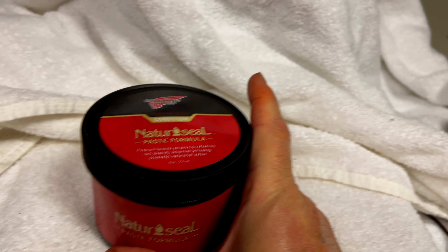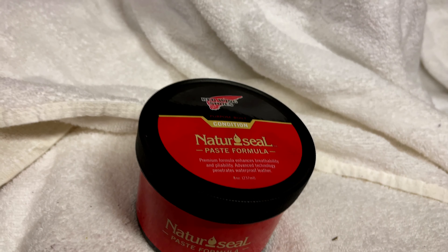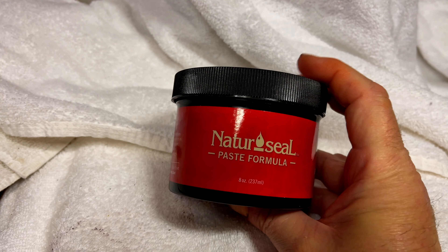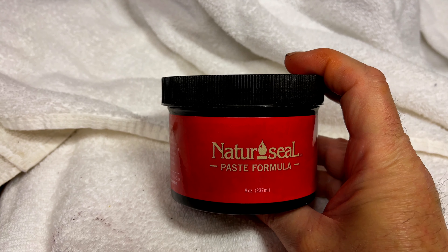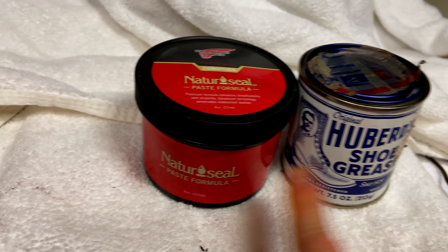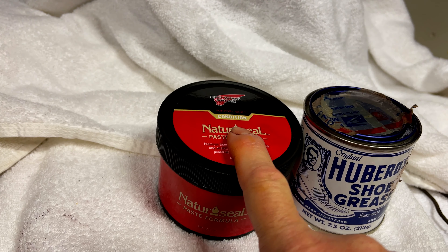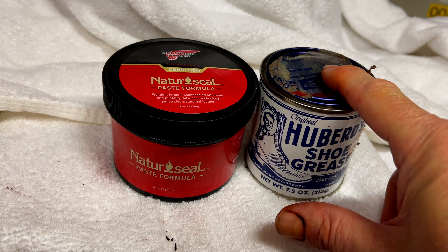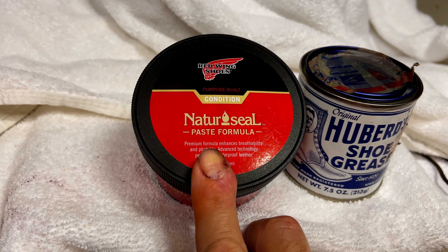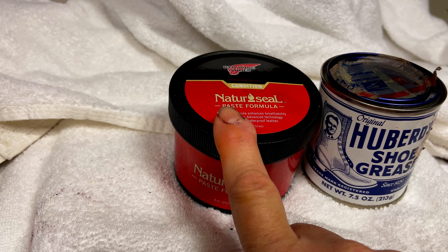This is Red Wing's modern formula — Red Wing Natural Seal. And guess what? It has pine tar and beeswax in it. Red Wing is using the same ingredients they used over a hundred years ago to take care of leather shoes. This is the stuff I'm going to apply next — it's really a combination of pine tar and beeswax.